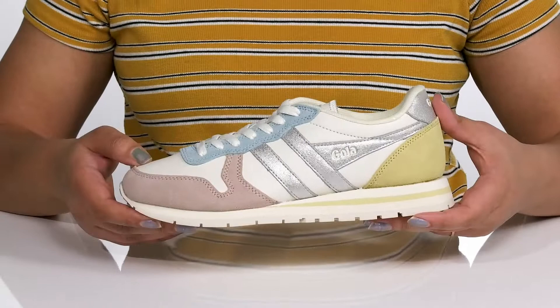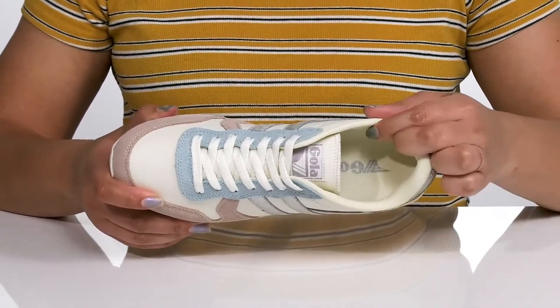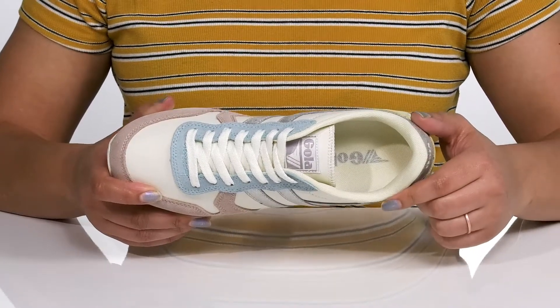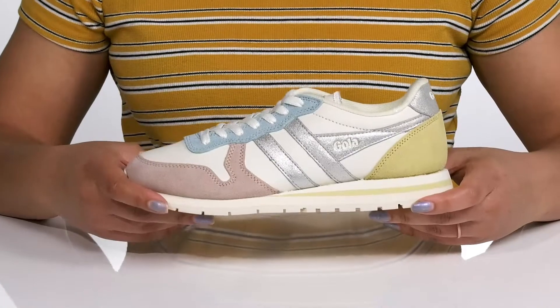Inside there is a textile lining with cushioning around the collar to give your ankle support, and a removable footbed that is cushioned to keep you comfortable all day.